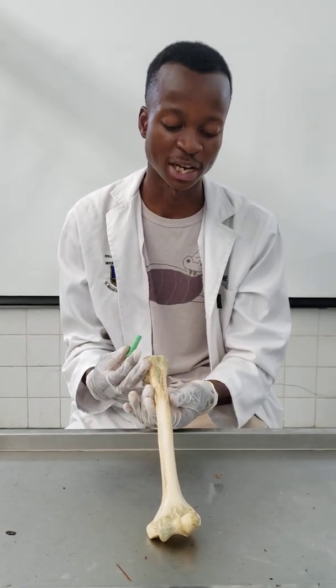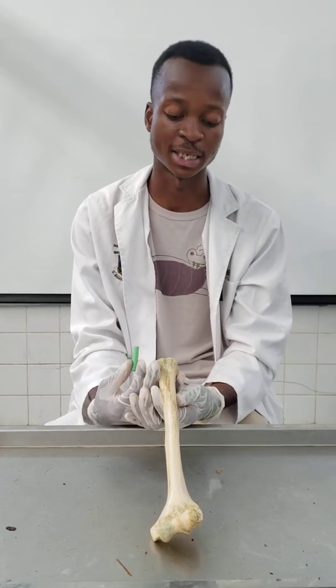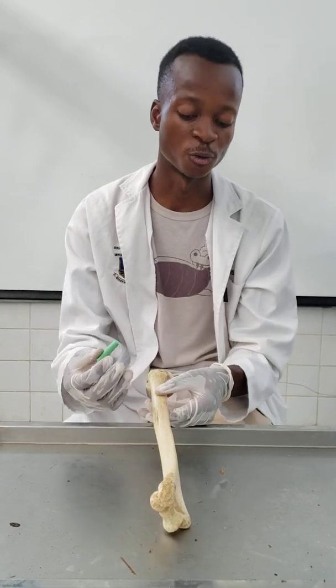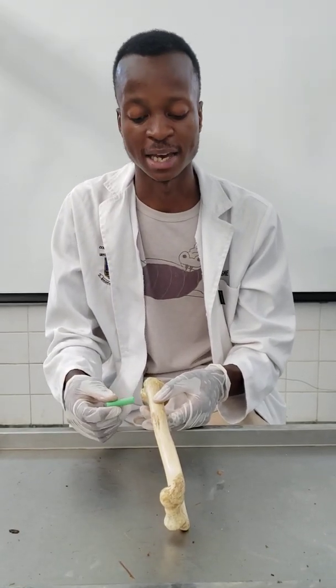If you trace the bone laterally, you'd expect to see a deltoid tuberosity for the insertion of the deltoid muscle. Tracing that deltoid tuberosity posteriorly and inferiorly, you'd expect a spiral groove, or the radial groove. This groove houses the radial nerve and the profunda brachii artery, which is the first branch of the brachial artery.